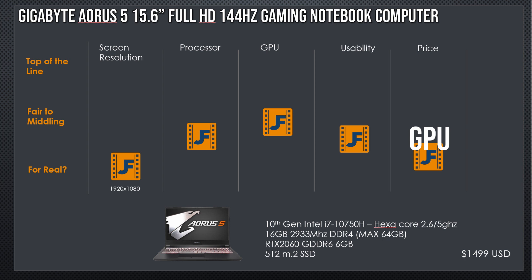We have a Gigabyte Aorus 5 15.6-inch Full HD 144Hz Gaming Notebook. It has a 10750H hexa-core, 2.6GHz base, 5GHz boost laptop chip — the new 10th generation from Intel — with 16GB of 2933MHz RAM. A great thing about this laptop: it can go up to 64GB. You've got an RTX 2060 running 6GB of GDDR6. The price is at $1,500. Intel has had to lower prices — the new AMD 4000 series has put price pressure on Intel, and their chips are dropping like a rock.